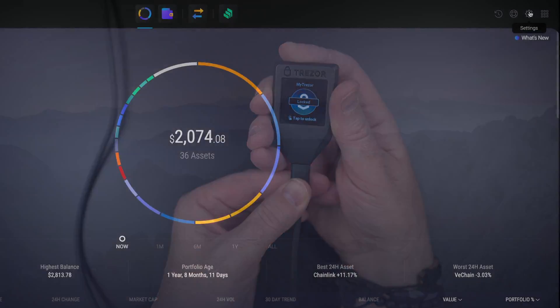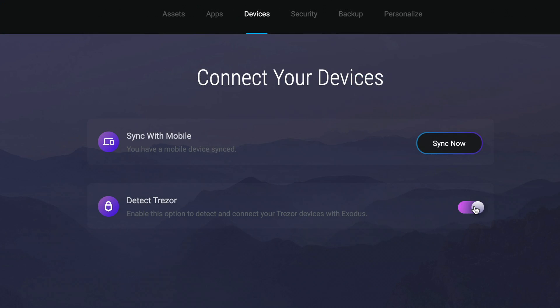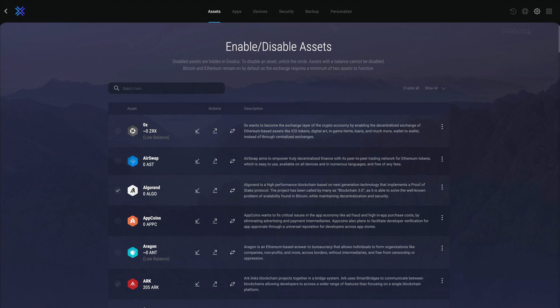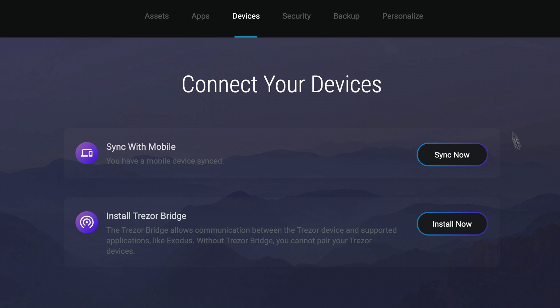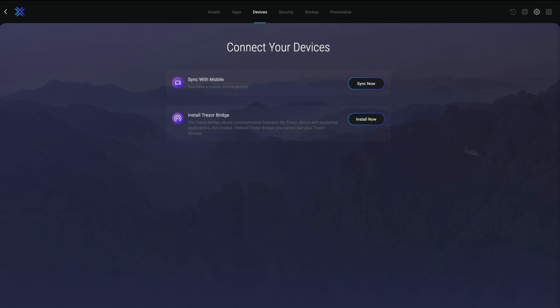Plug in your Trezor and go to Settings. Click on the Devices tab and toggle Detect Trezor to On. If this is your first time setting up Trezor, you'll see a prompt to install Trezor Bridge — an application that allows your Trezor to communicate with Exodus.